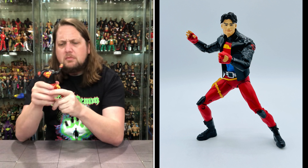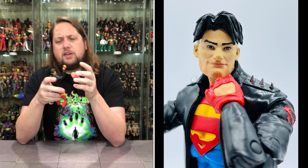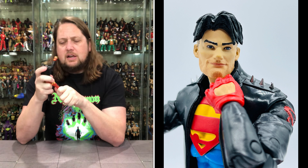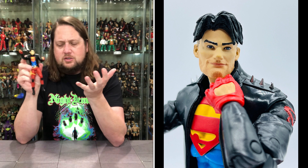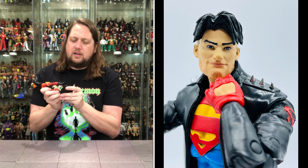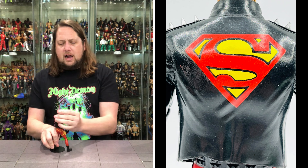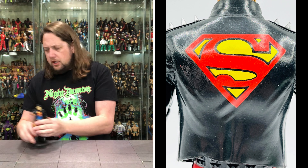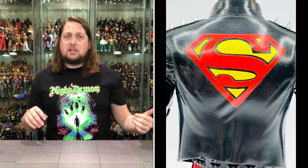Superboy was on my long-game list and I don't mind this figure at all outside of the head sculpt — a great customizer could really bring that face to life. I love the body style; it feels Superboy but also a little punk rock or heavy metal. I'll give him a solid B.